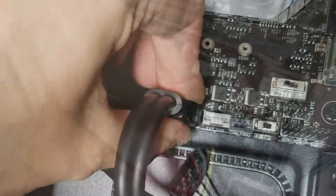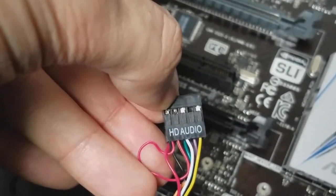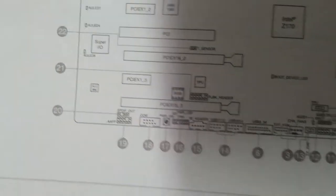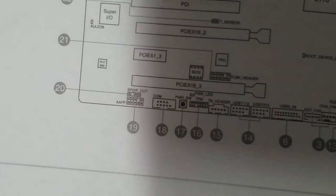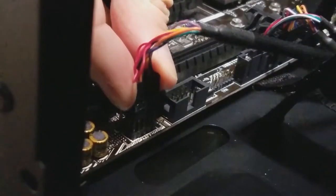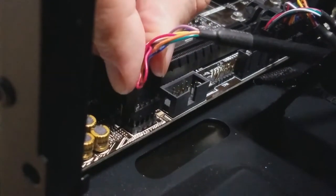Now here we have the HD audio connector — that's for the speaker connections. You're looking for front panel audio, labeled AAFP on the board. Again, there's a pin missing in the right place to make sure you don't screw it up.